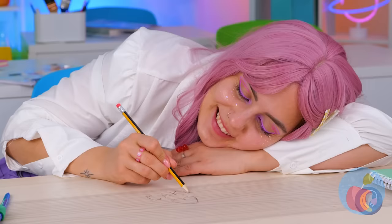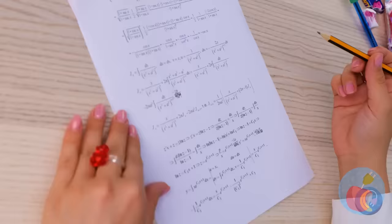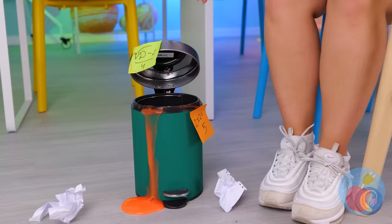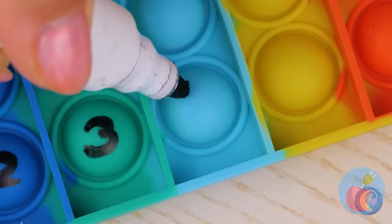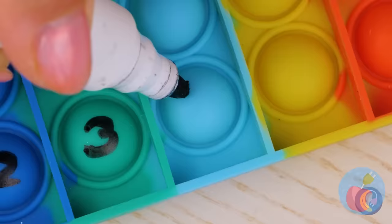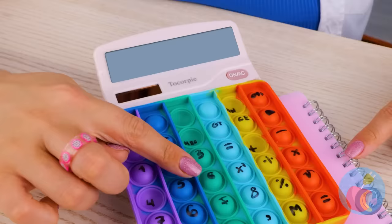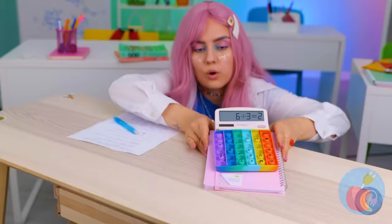Need paper? The teacher's handing out some. Alright, the big test! Did you remember your calculator? We're gonna need some help — like this pop-it toy. Just write a number or symbol on each button. All it needs now is a little electric touch, and pretty soon we've made our very own calculator.